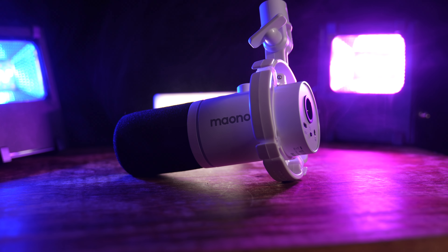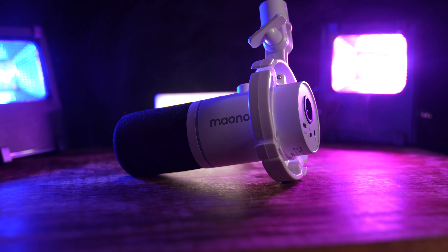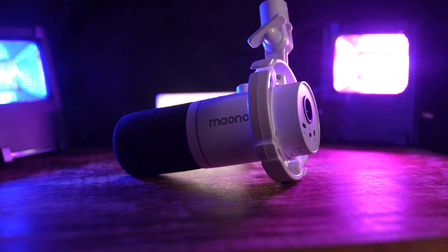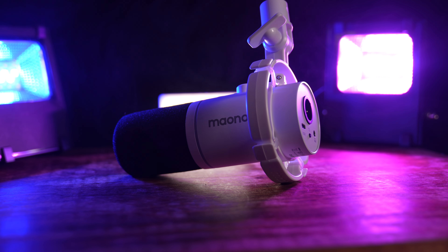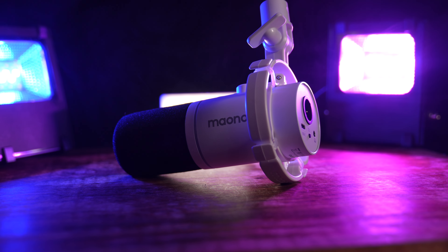The PD200X is a directional dynamic microphone. Dynamic microphones are a type of mic that converts sound waves into electrical signals using electromagnetism, and directional just means it has to be pointed at the source of the audio in order to properly capture it. Point it at your face.